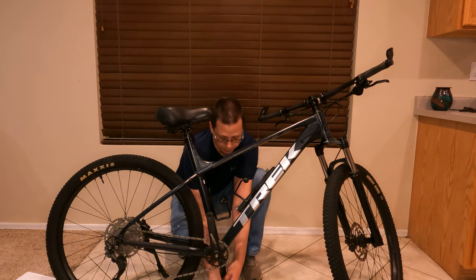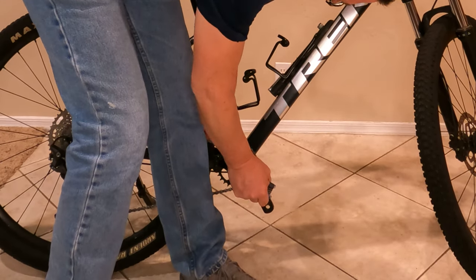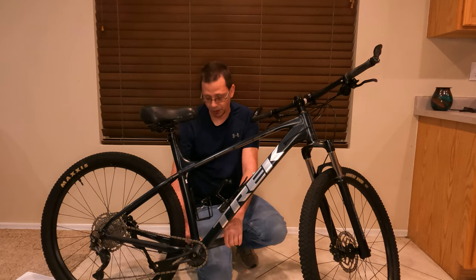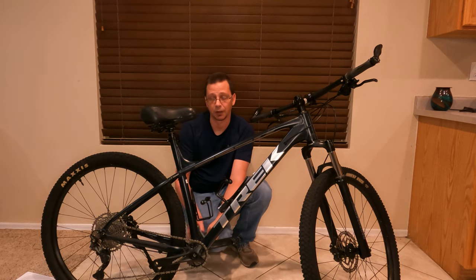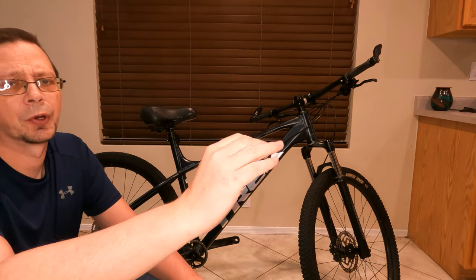Now we're going to start taking off the whole crank arms. This side should be lefty loosey, and then you go over to the other side — the bolts for the arms on this one are also just a normal bolt, lefty loosey. This kit actually came with a crank arm puller.